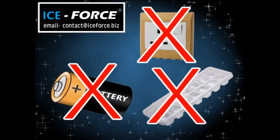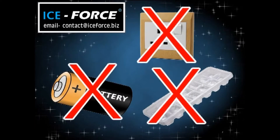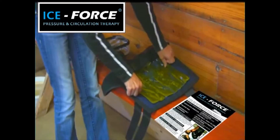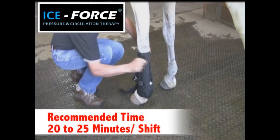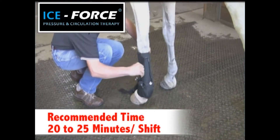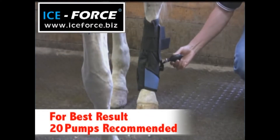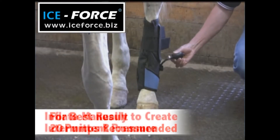No ice, no electricity, and no batteries are required. Simply slide the reusable gel packs into the horse boot and apply smoothly to the leg. The deep, penetrating cool compression will be created by using the manual pump to inflate the boots to the desired pressure, or to create intermittent pressure by pumping and releasing.